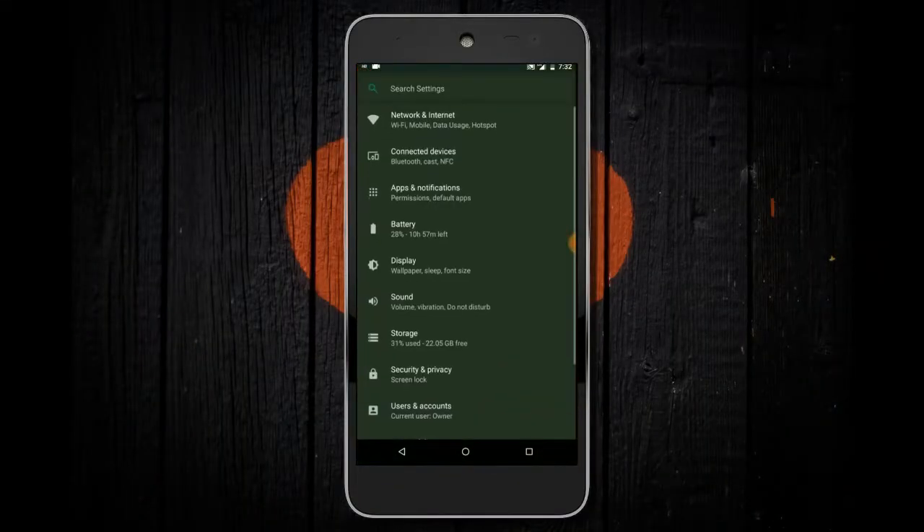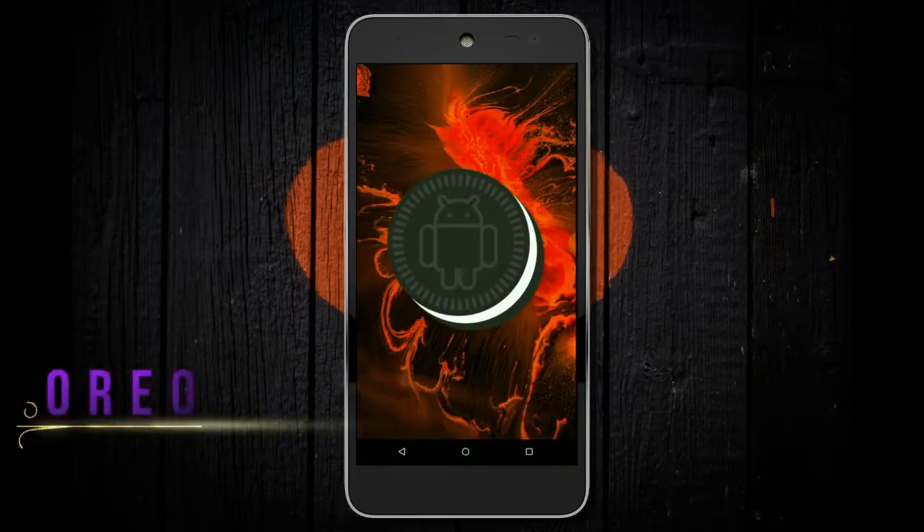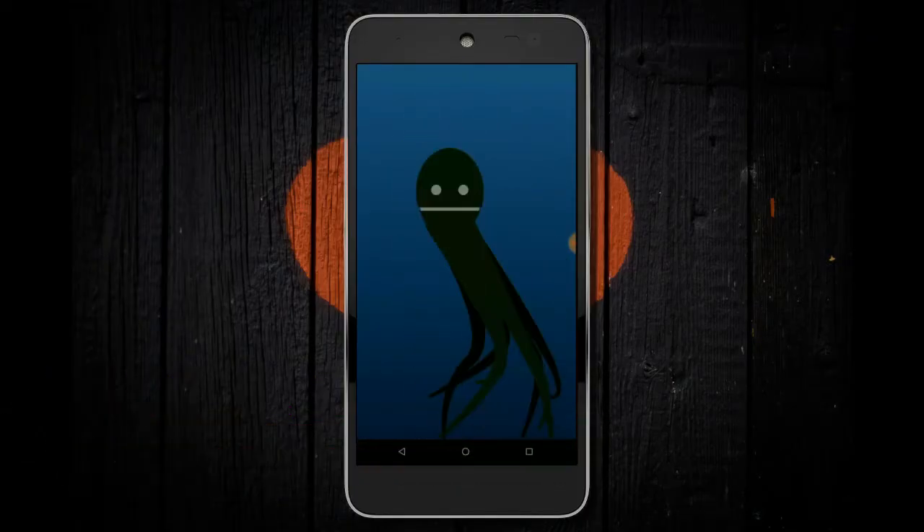Hi friends, my name is Shyam and you are watching Sreya Computer Tech Channel. Today is good news for Willy Fox Swift phone users. Android Oreo 8.1 is released for these users.